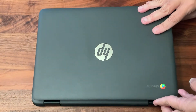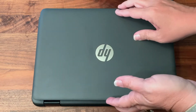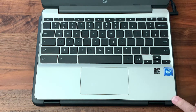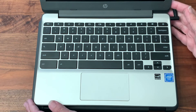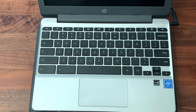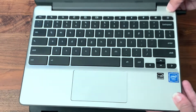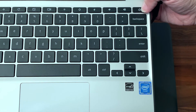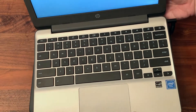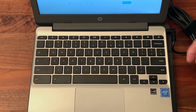Next, we're going to open up our Chromebook and look at how to turn it on and off. Here is our Chromebook — we're going to press the power button right here. The power button is up in the top right-hand corner. The symbol always looks the same: it's a circle with a line through it. Once the Chromebook turns on, you'll know it's on because the screen will light up, and you'll see it turning on.